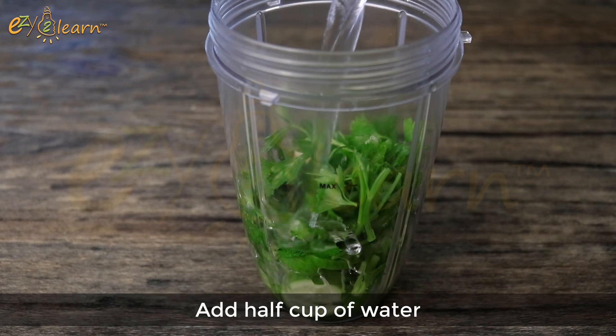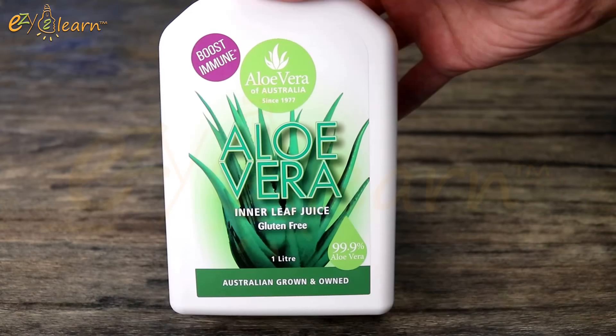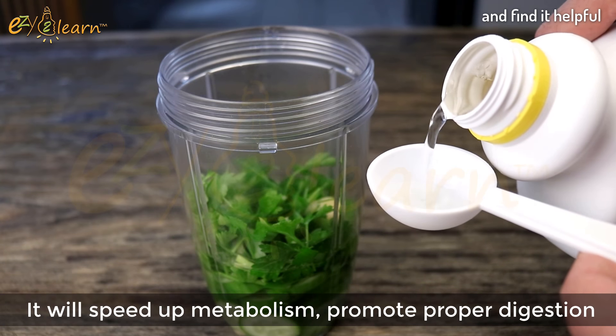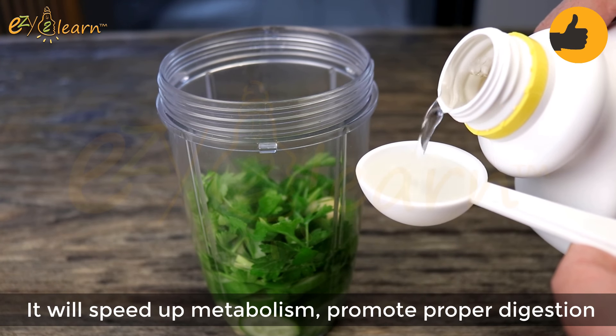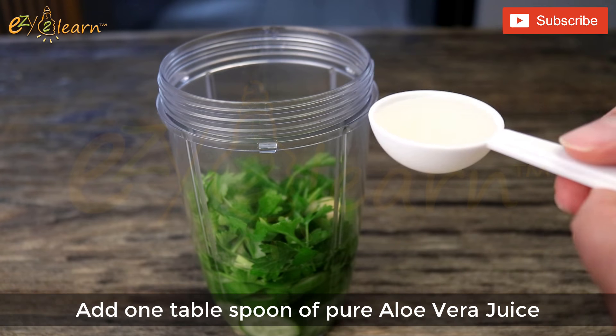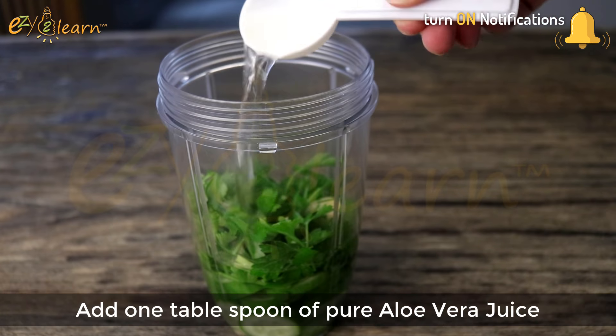Then add half a cup of water. Aloe vera juice is another important ingredient for weight loss. It will speed up metabolism, promote proper digestion, and help you burn extra fat and calories in a shorter time. Add 1 tablespoon of pure aloe vera juice.